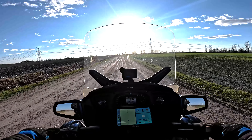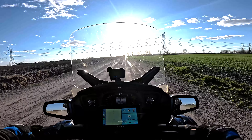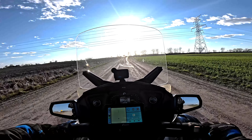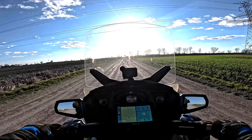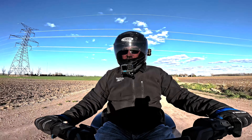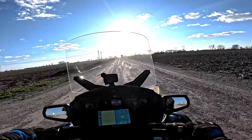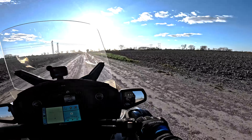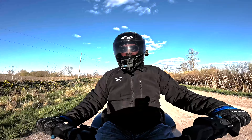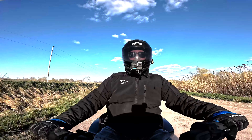Going to have to be a little careful on these lumpy bumpy dirt roads, but the Spider does really really well on them — I'm actually quite impressed with how well it rides. The suspension on this is amazing. I've lived in this area most of my life and still haven't been down all the roads — kind of nice to get out here where nobody ever drives.